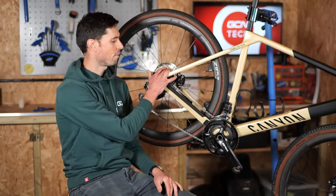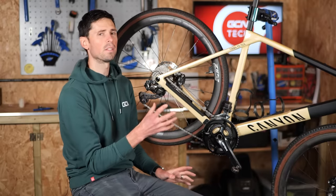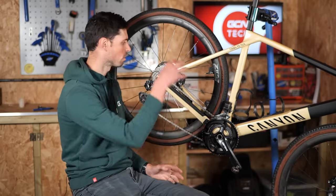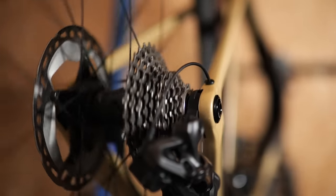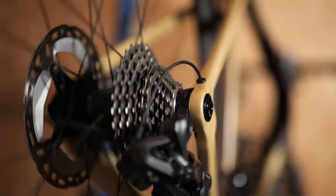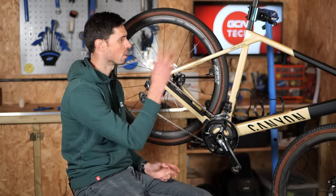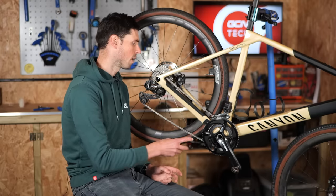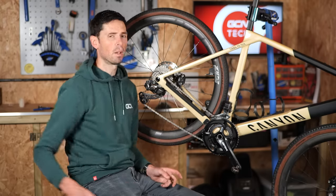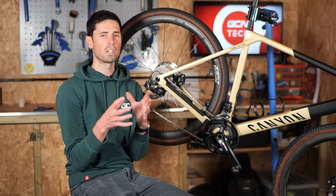We've got our new cassette fitted. We've got our chain shortened ever so slightly. We've adjusted the B-limit screw. What we need to do now is our final check: run all the way through the gears and see if we need to make any changes to the indexing. I don't think we do because the cassettes are pretty much swapped like for like apart from the ratios. At this stage, you can check everything over and if you need to make any adjustments to the indexing, now is when you would do it. That pretty much finishes the job — I've now got a bike with a closer ratio cassette which should be better suited to riding on the road.